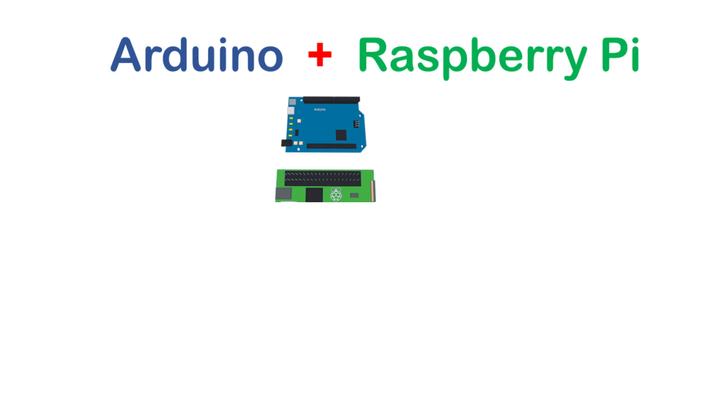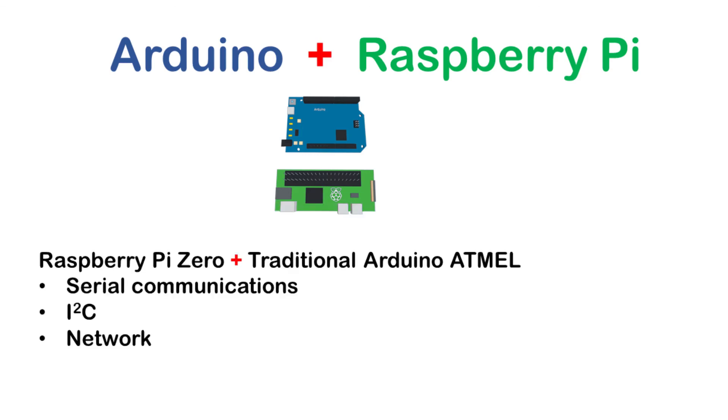So how do we use them together? You can use serial communications, as both the Raspberry Pi and Arduino support serial protocols — this can be as simple as connecting a USB cable between the two. You can also use other serial protocols such as I2C, or you can have network-enabled Arduinos, typically using Wi-Fi or Bluetooth, which are controlled using a client-server model.